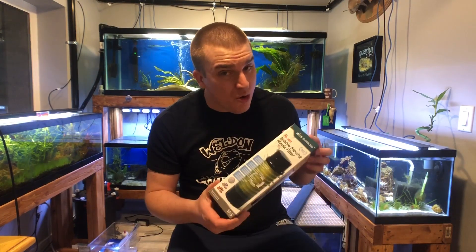What's up YouTube? I'm Trent Weldon. Welcome back to my channel Weldon Aquanix. Tonight, I want to get into the conversation of one of the newest filters in the U.S. market and give my opinion on it.